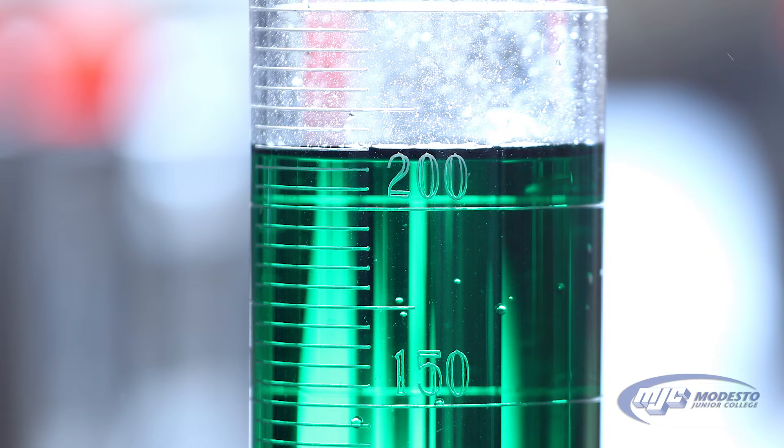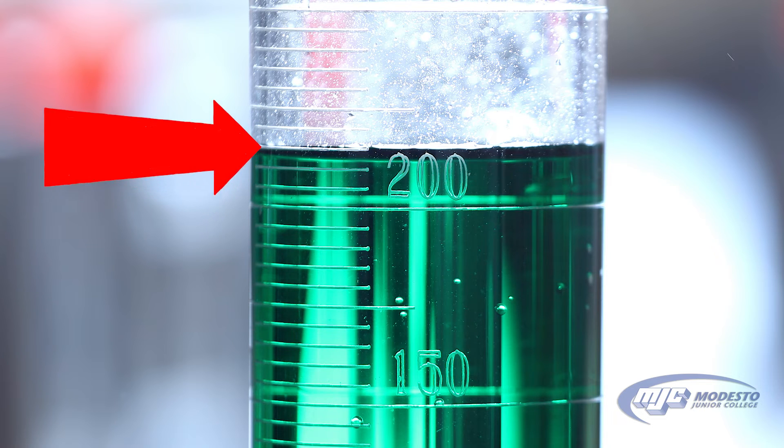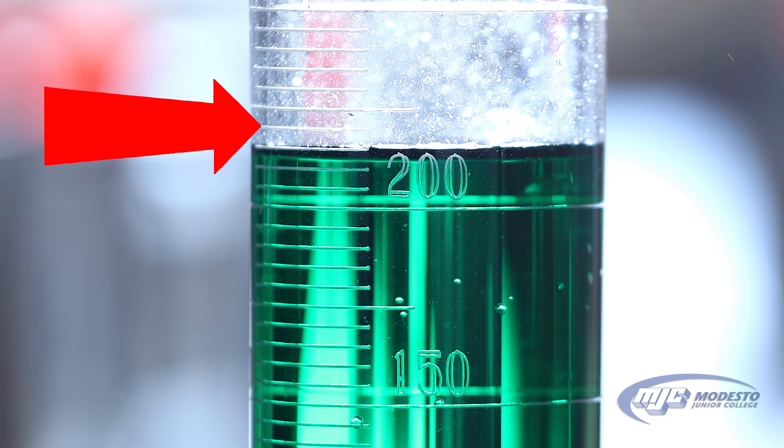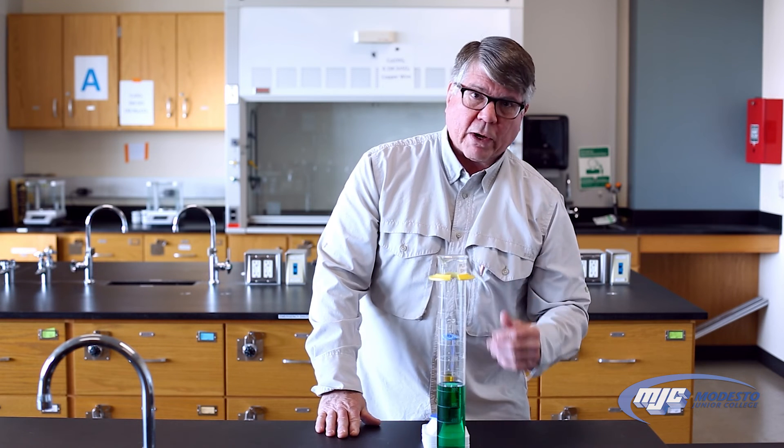Reading this large graduated cylinder — zooming in — it's between 200 and 250. The closest marks are five milliliters apart, so starting at 200 and going up: 200, 205, 210, 215. The bottom of the curve is not quite at the 215 mark, it's a little bit below, so we would call that volume maybe 214 milliliters or maybe 213 milliliters — it's your call, whatever you think it's closest to.